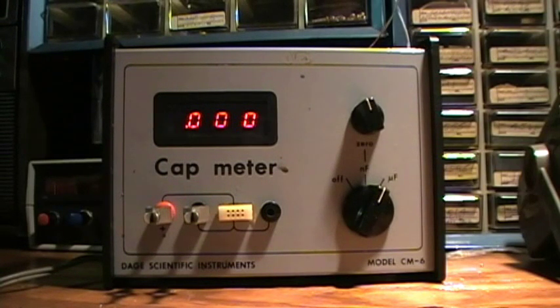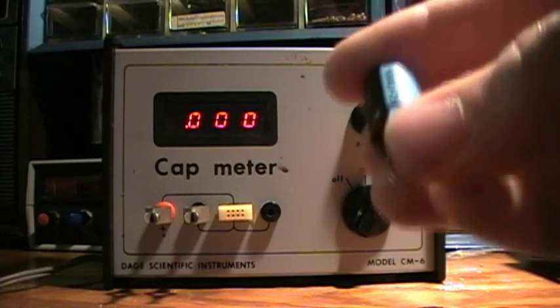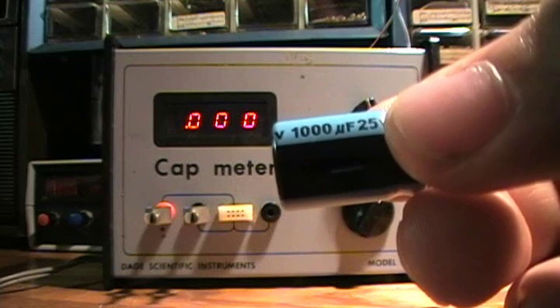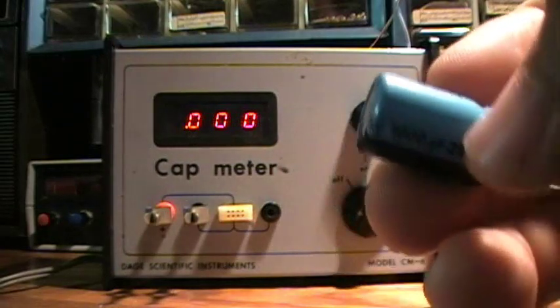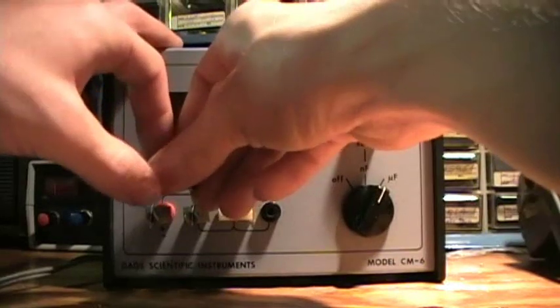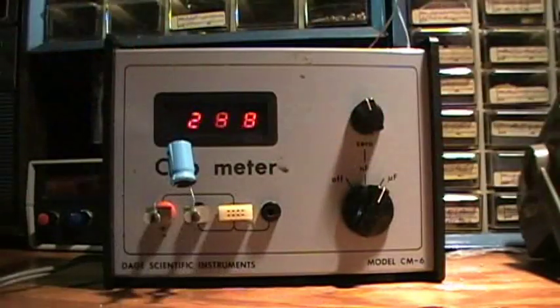You can only have up to three figures on there, so if you get something with four numbers, you get the 1,000 microfarad test. I was able to test this one — looks like it's about 982 microfarads.